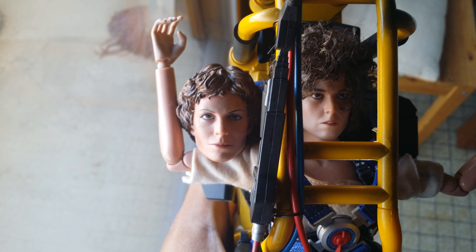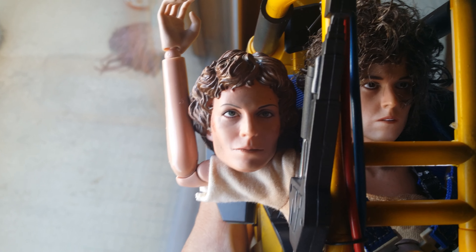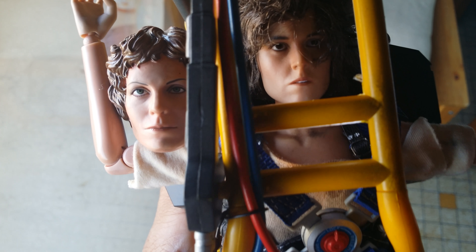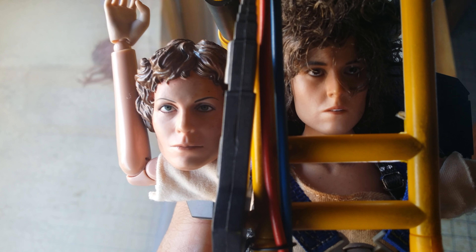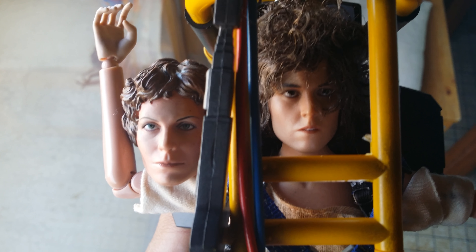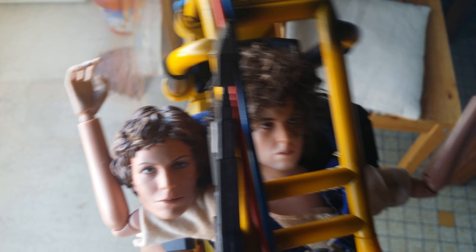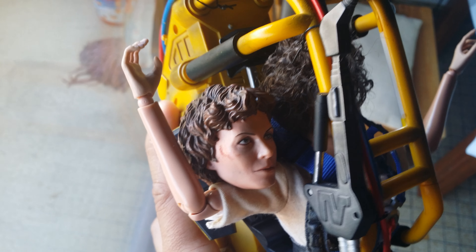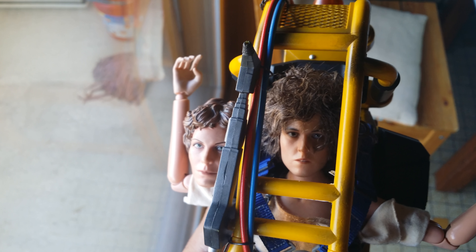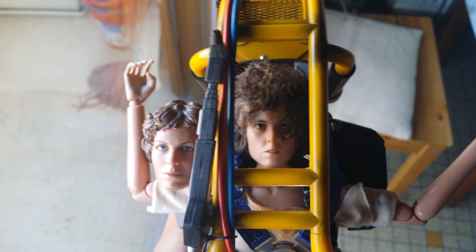So this is the face — the original face. You can see it's not very... it doesn't look like the actress. And the new head looks very, very well. You can see she has real hair. So it's a little better.